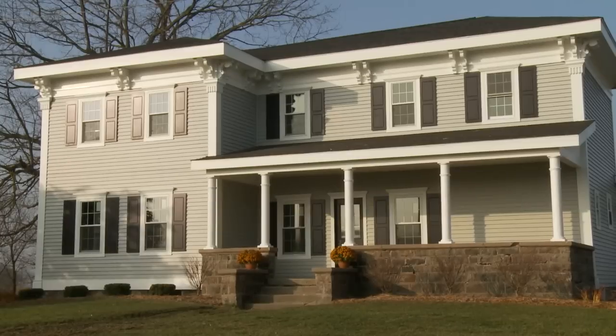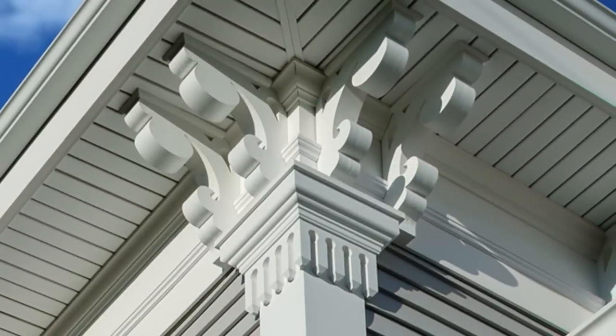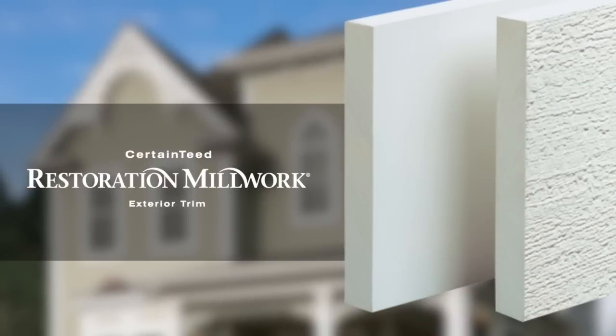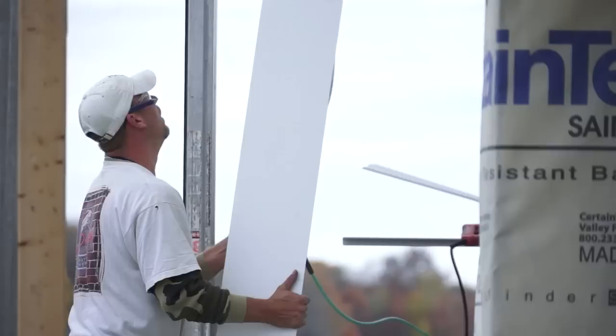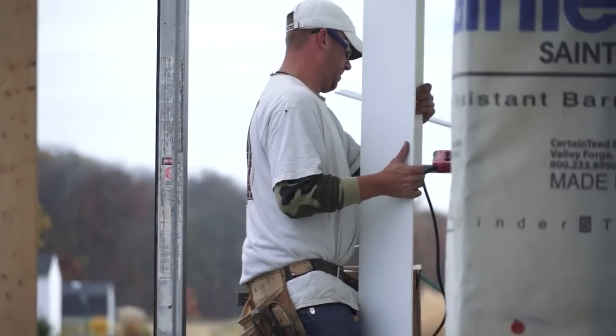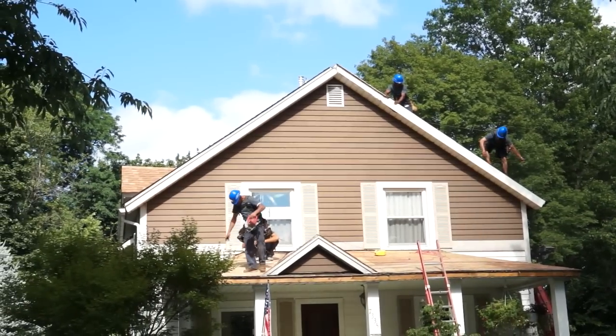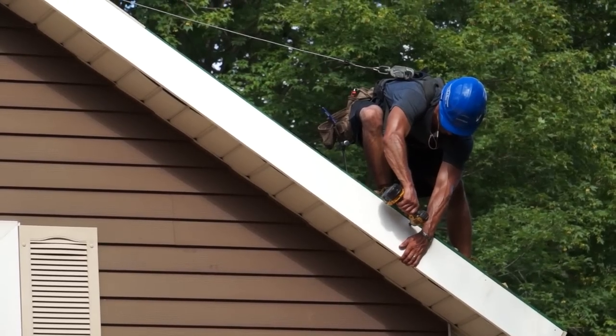I saw what CertainTeed did with last year's makeover winter and the trim that they did was just phenomenal. Restoration Millwork trim — it's actually a composite trim that, once it's installed, it's clean, it's neat, you never have to touch it again. There's no paint, there's no maintenance, no blistering, nothing. It's done. We could actually incorporate something like that on the garage or the house as well with that Restoration Millwork.